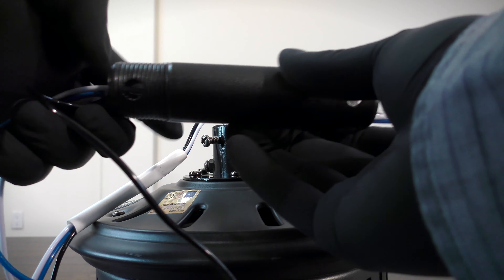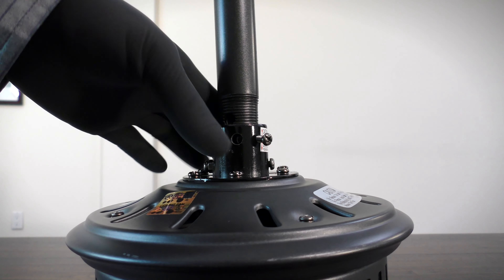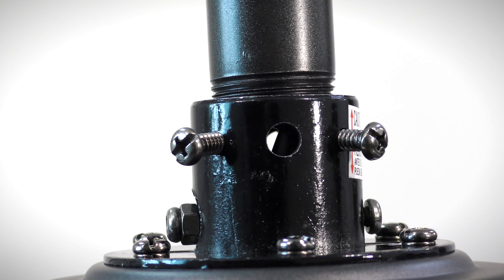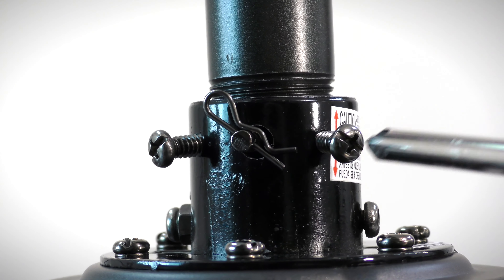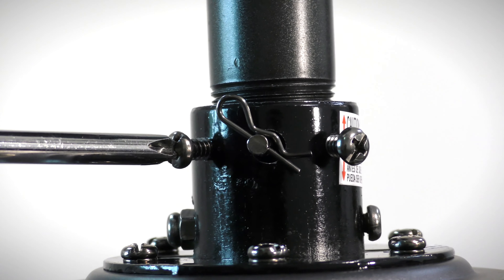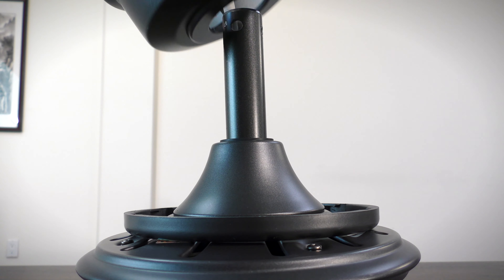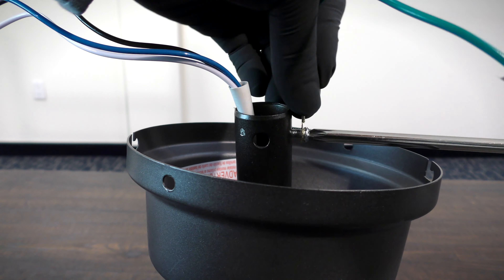Next, assemble the fan by feeding the motor's wires to the downrod and inserting it into the motor's collar. Align the holes on the downrod with the holes on the collar, then insert the clevis pin and cotter pin. Tighten the two collar set screws. Slide the coupling cover, canopy ring, and canopy onto the downrod. Then carefully reinstall the hanger ball.